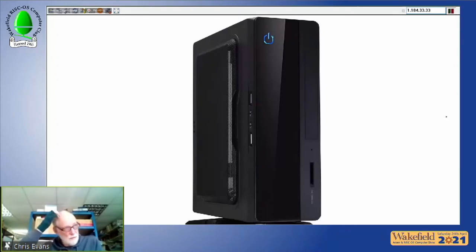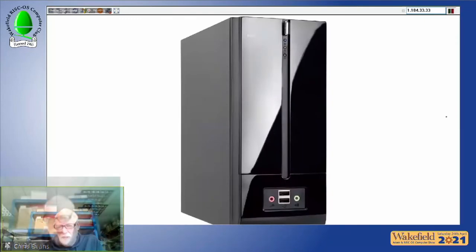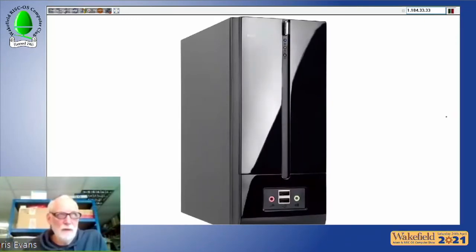The Rapido Ti puts the Titanium board inside a larger case. It's supplied with an optical drive and SSD, has full features, and offers twin monitor output. It costs a bit more at £899.